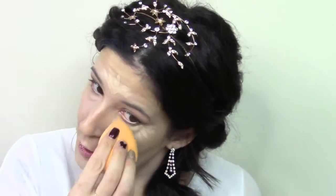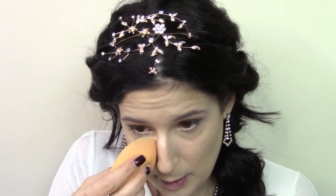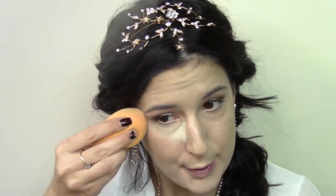Going in with my Real Techniques beauty sponge, I'm just going to blend that all out. Another reason why I like to make sure that it's really wet is that it helps soak up the excess product so you don't have cakey face and your concealer does not crease. Going in with my Laura Mercier translucent powder using my Real Techniques beauty sponge and the Sigma F86 just to set the rest of my face.